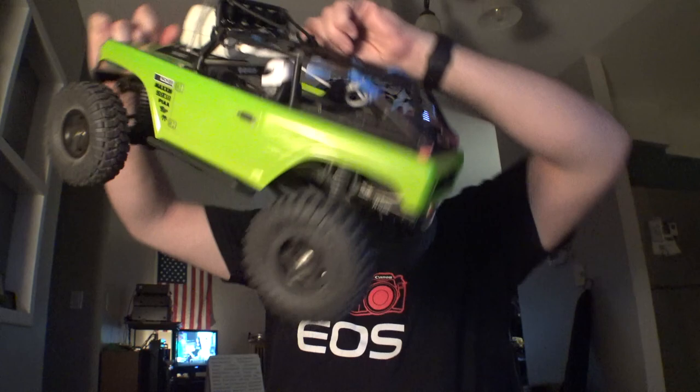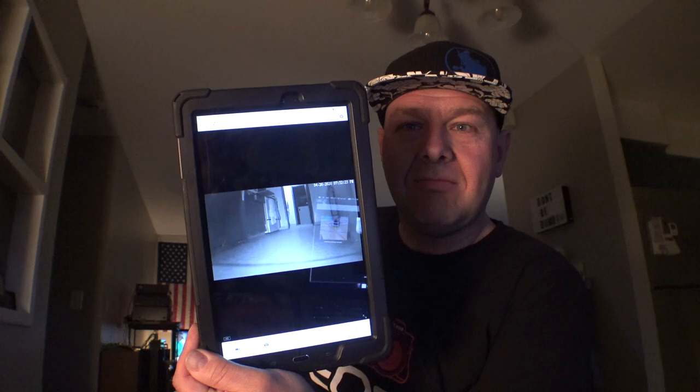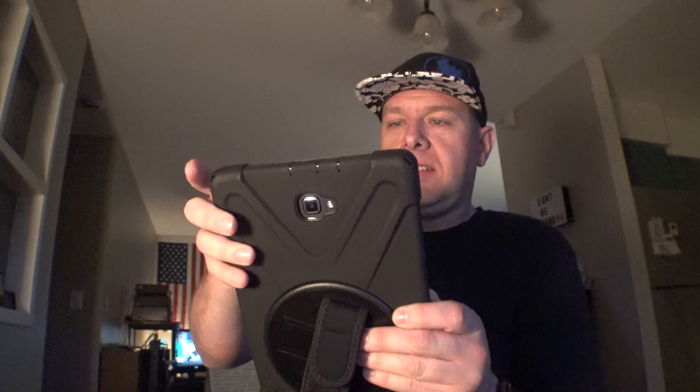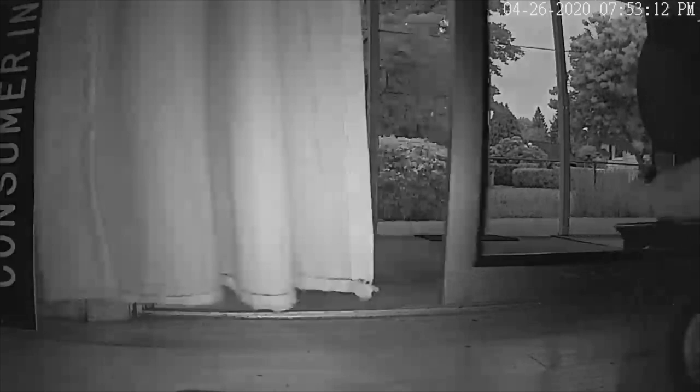I can't remember if the gates on the side of the house are open or closed — the gardeners were here and they tend to leave the gates open sometimes. I don't really feel like bumping out there in my chair because the grass is not exactly even. So I've got the little Axial rock crawler set up here with a camera mounted on it that links to this tablet — so as I'm running around I can see what's going on. We're going to remotely drive this thing outside and see if the gates are open. At least one gate is open.